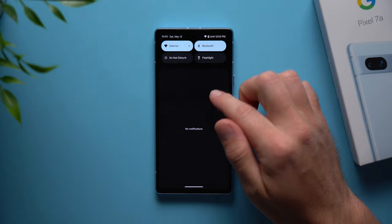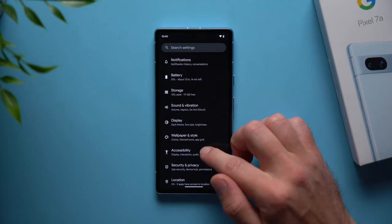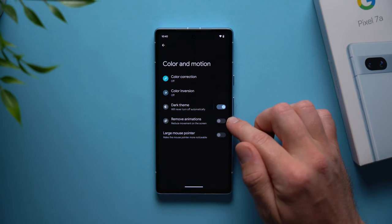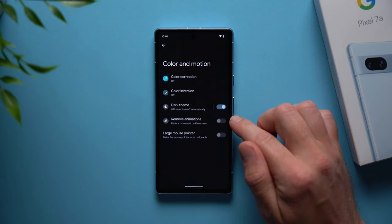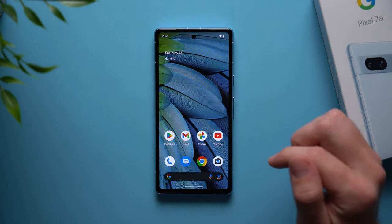Now the next thing we're going to do is speed up our phone. If we go into our phone settings, then scroll down to accessibility and go to color and motion, you'll see an option to remove animations. This is going to make your phone a little bit quicker because instead of seeing animations when you enter or exit applications, everything just opens and closes immediately.